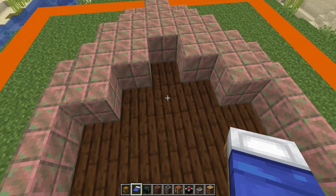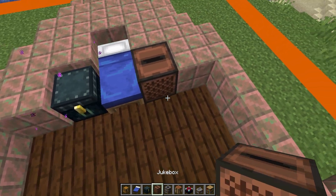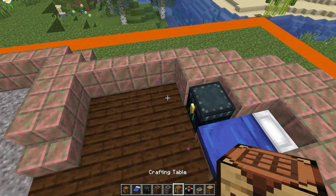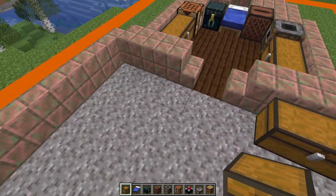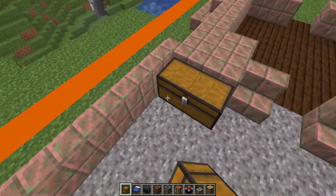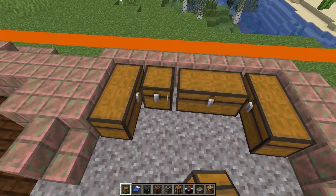In the tail section we're going to place a bed here in the middle with an ender chest and a jukebox either side of it. Then next to the jukebox we've got a smoker and a crafting table with a double chest on each side. Then in the center section we're going to have two double chests at this end, two double chests at this end, and then three more chests in the two sides.